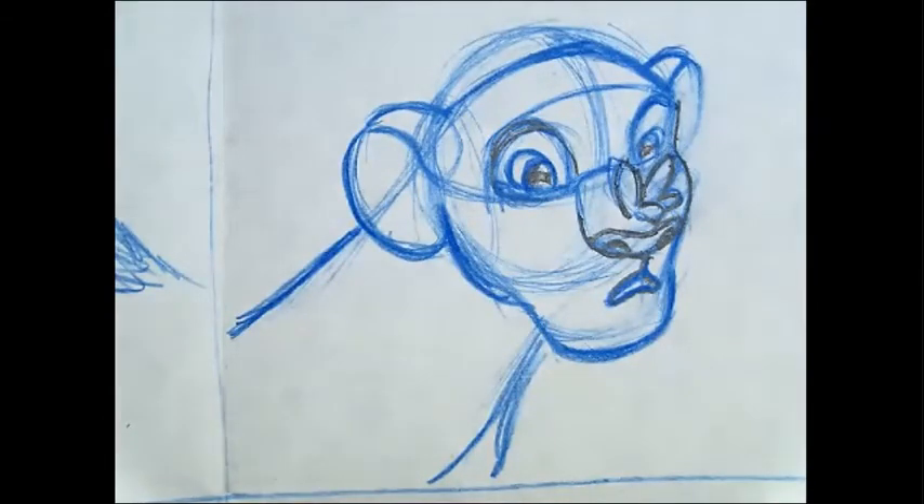So the other two squares you can fill in yourself another time, because it's already 4:25 and we need to draw a cheetah. Let's draw a cheetah! Let's take a look at some reference pictures.